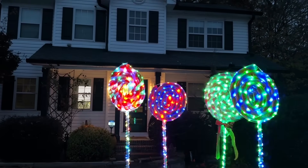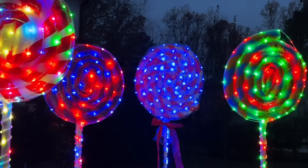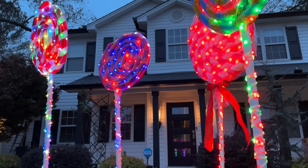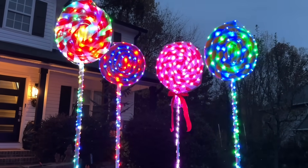Today we're making giant LED lollipops that'll look perfect in your Christmas or Candyland display. These lollipops range in size from 6.5 to almost 8 feet tall, and all the materials and items I used are shown in the video and linked in the description below. Join me for this awesome Christmas tutorial.